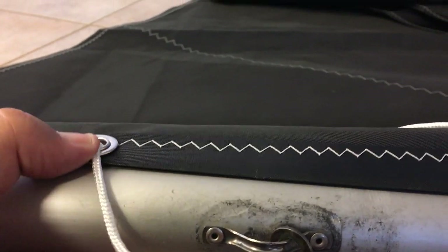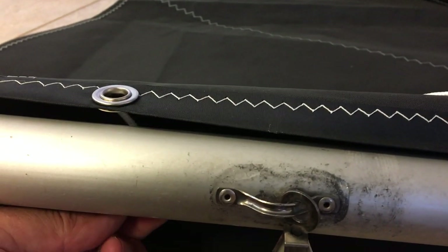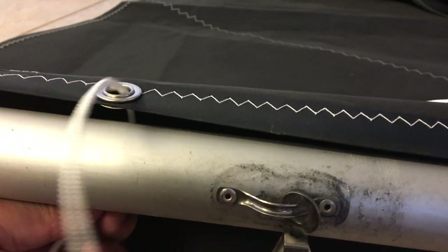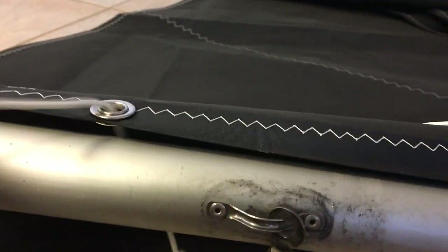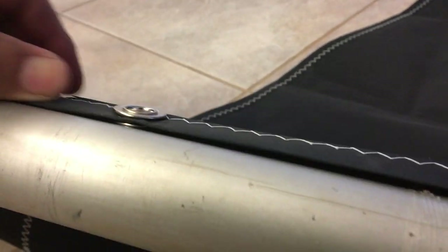One more time. When you pull it, it's gonna catch that line that's running forward. One more grommet right there — run the line past it.